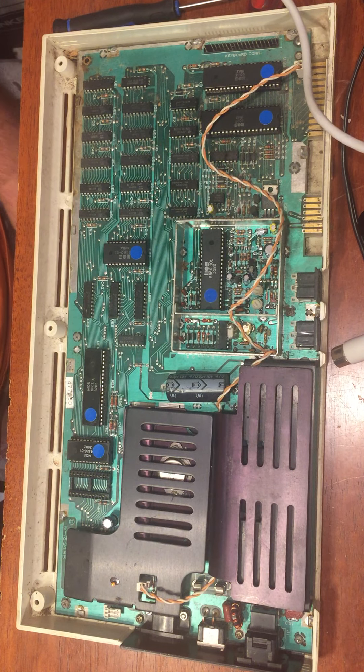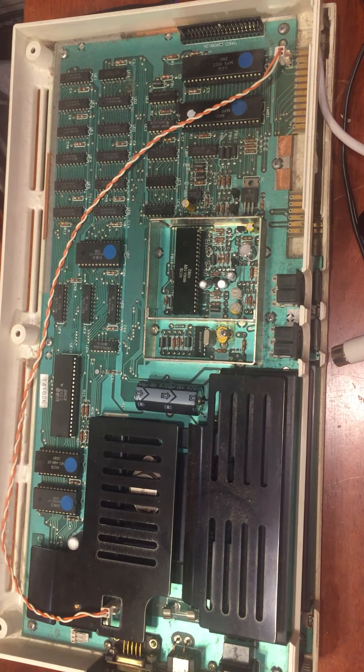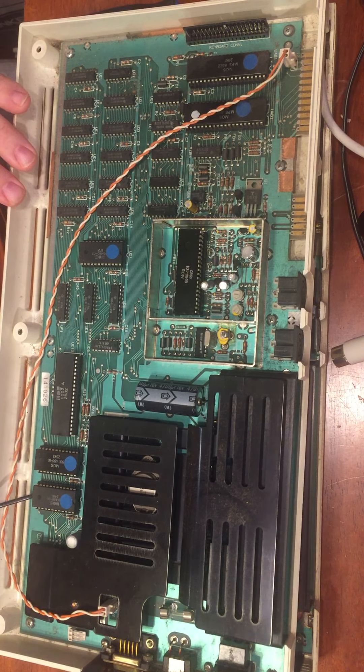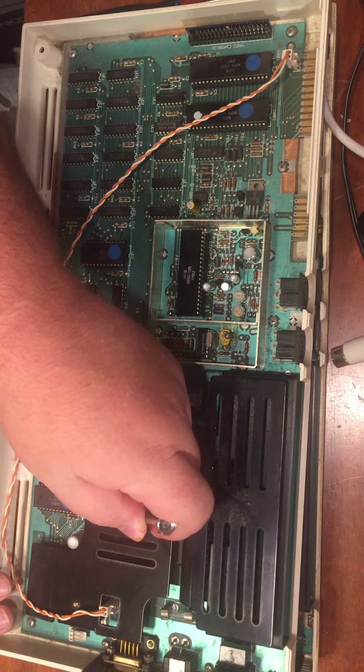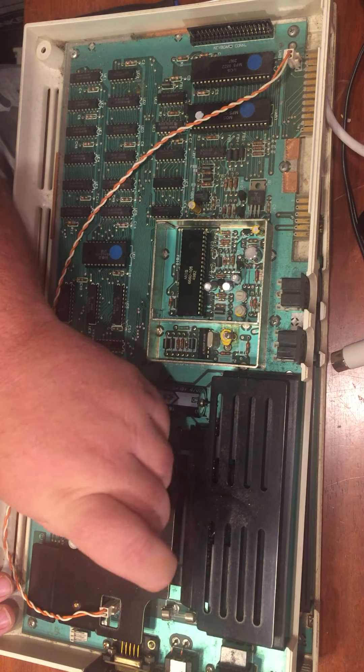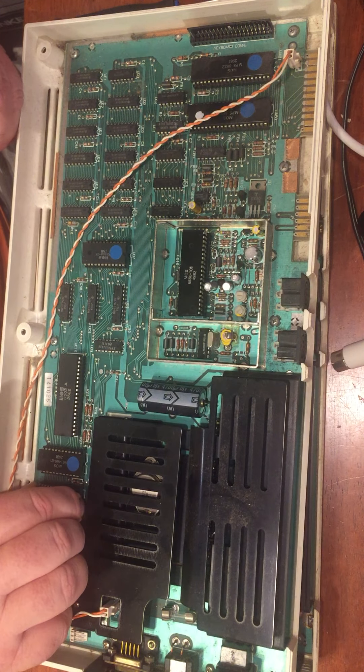Hello, thanks for dropping in. If you were watching before, I managed to fix the wrong VIC-20. So right now I should have in this machine all sorts of chips that work, but I'm certainly missing this ROM chip. So this is the machine I intended to work on.